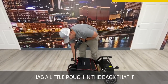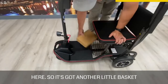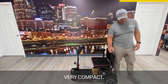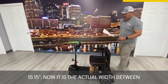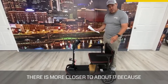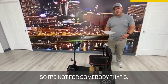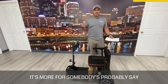It has a little pouch in the back where you can put your charger or something in there. We also have the charger sitting underneath here — there's another little basket in there too. Very user-friendly and very compact. The seat width is 15 inches; the actual width between the arms is closer to about 17 inches because of the way the arms sit, but the seat itself is 15 inches wide and 14 inches deep. So it's more suited for somebody that's about 5'8 or under.